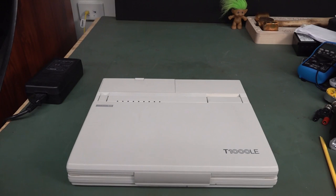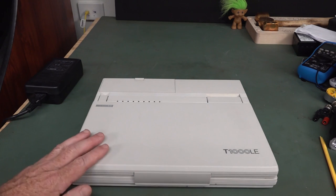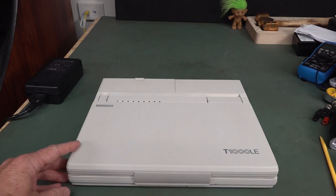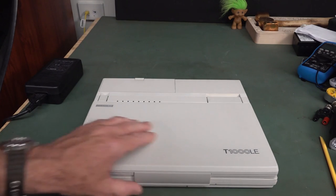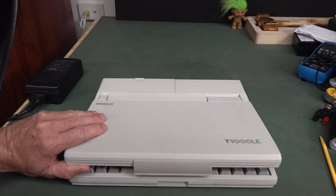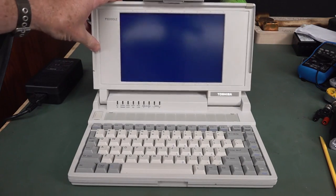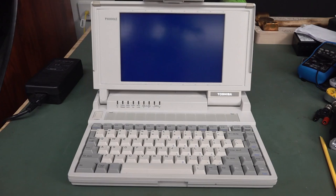Hi, it's vintage computer repair time. I've got a Bobby Dazzler for you today. It's the classic Toshiba T-1000 series - this is the T-1000LE. Oh, it's a thing of beauty, a joy forever. We're talking 1990 vintage, so 33 years old. Look at this bad boy.